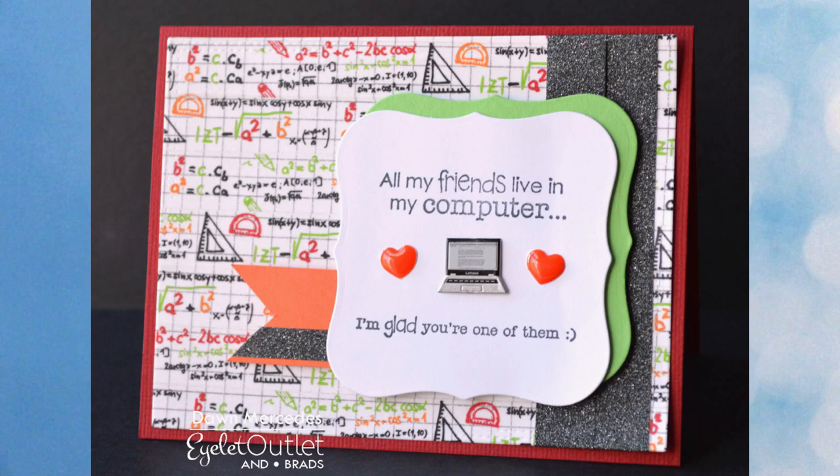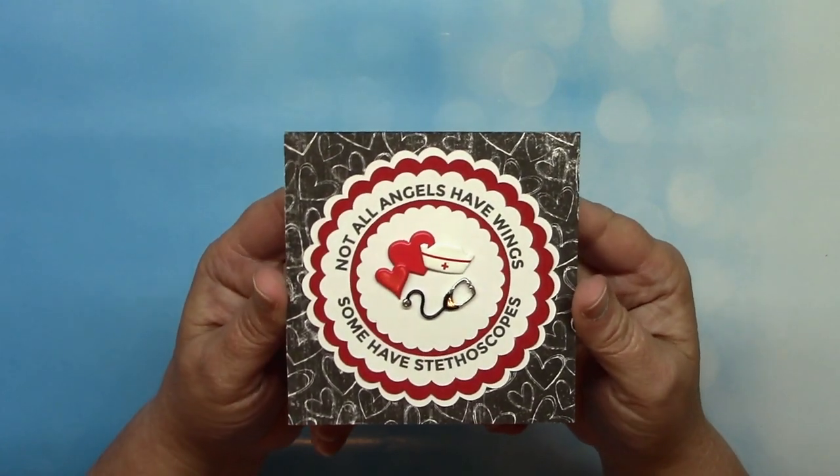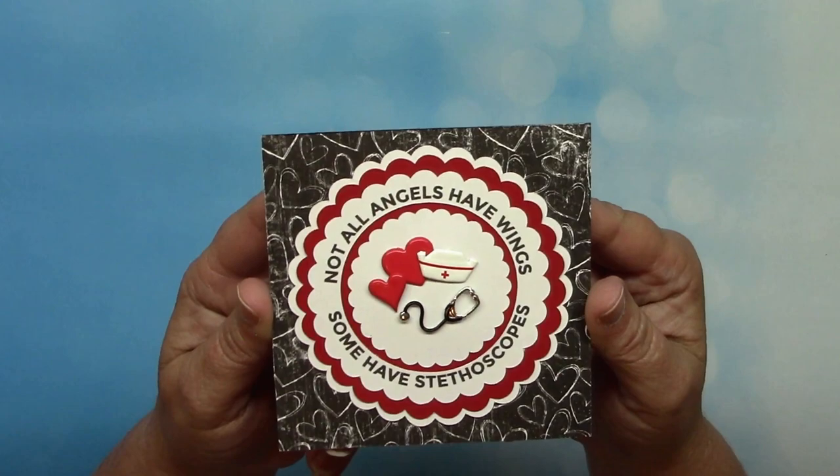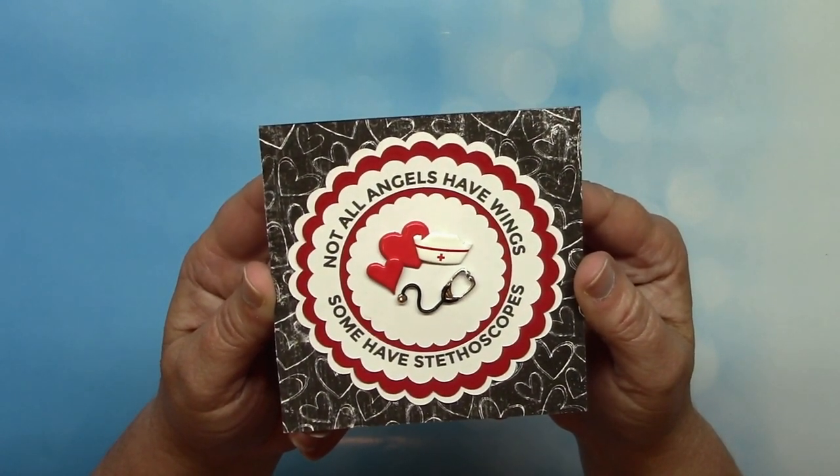It says 'all my friends live in my computer and I'm glad you're one of them.' This one by Dawn features our computer and headphone brads as well as our heart brads, and there's a little bit of black glitter washi tape in the background — the patterned paper is actually our math washi. This new one from Lauren features coordinating llama brads and washi tape; it's a clever word play meaning 'I'm gonna stay,' or 'I must stay six feet away,' and it can also be a word play on 'namaste.' People have been asking about nursing brads, so this last quarantine card features our pink, red, and white heart brads and our nurse brads.